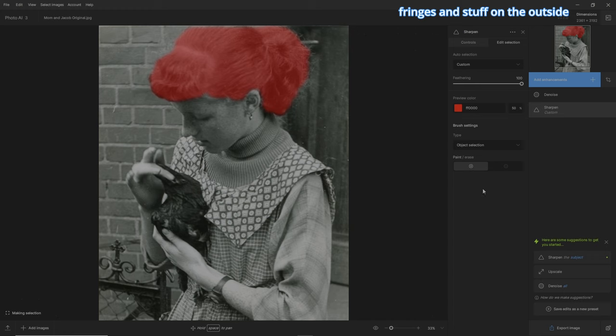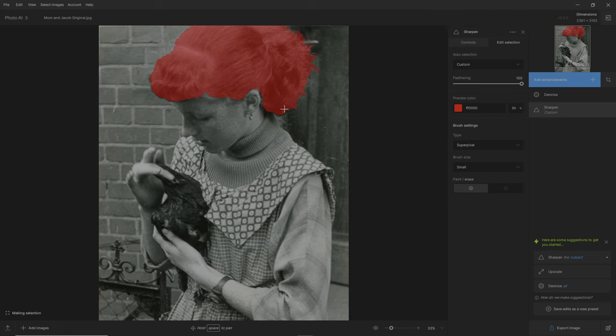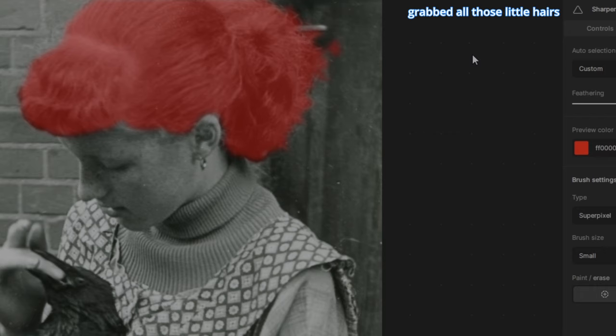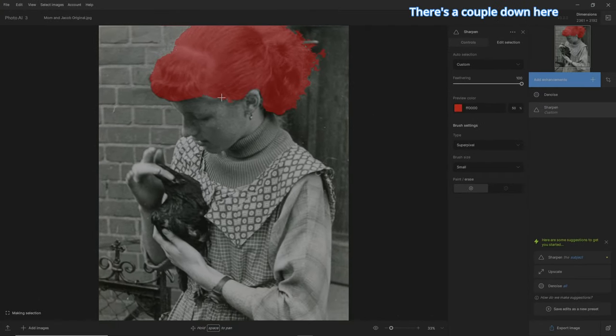As you can tell, there are little fringes and stuff on the outside it hasn't grabbed. So let's grab another new brush — Super Pixel — and I'm going to make the brush small, because what it'll do is grab those fringes for us. I'll probably make a video on all these brushes later, but this is the cool part. Just go around the outside and you can see it's grabbing the fringe hairs and everything on the outside. You can tell by the feathering what it's grabbed — and it's grabbed all those little hairs.